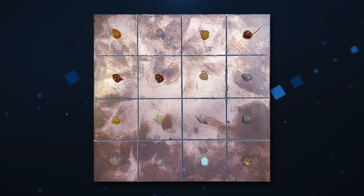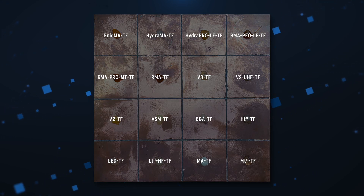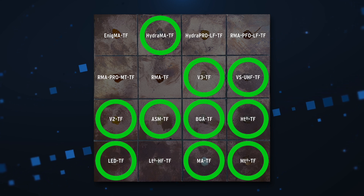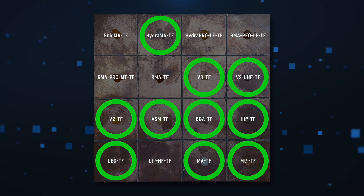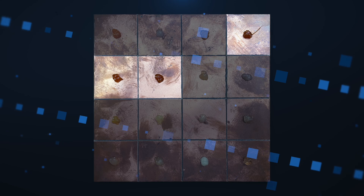I've squeezed out a small amount of each of the 16 fluxes onto this copper board. I've decided to test only 10 of them, as these are better suited for the sort of hand soldering I do. This has absolutely no bearing on the quality of the fluxes I haven't selected — I'm just testing ones I believe are better for my purposes. These fluxes are darker because they are rosin-based.